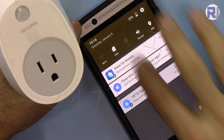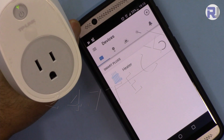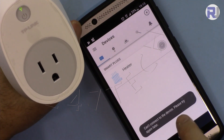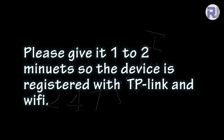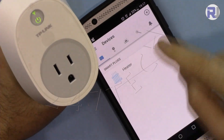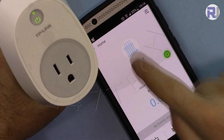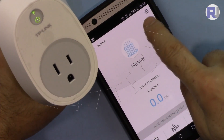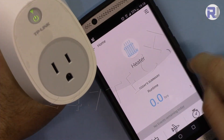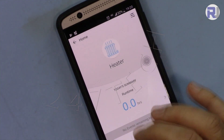With remote control enabled, let's test it over mobile data. I turn off Wi-Fi — I'm now on data only. There is a brief 'could not connect' message, but after a couple of attempts it works. Make sure you tap the device name, go to the settings icon, and confirm that remote control is turned on. Once that's set, you can turn the device on and off from anywhere in the world.